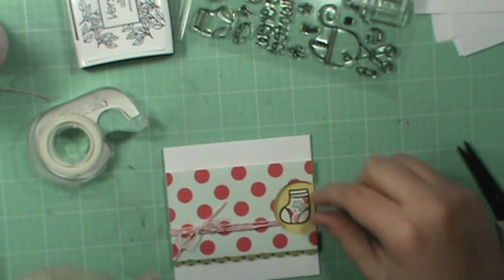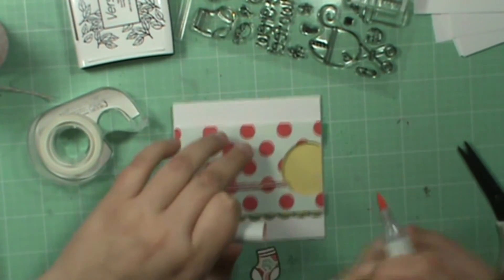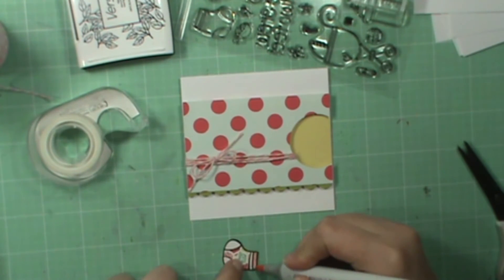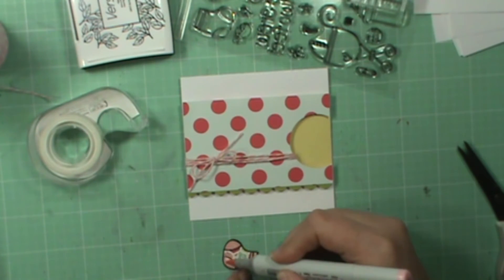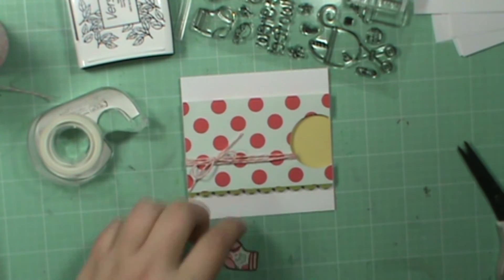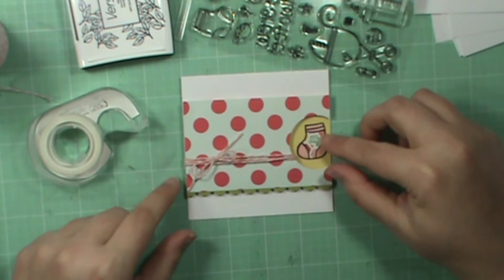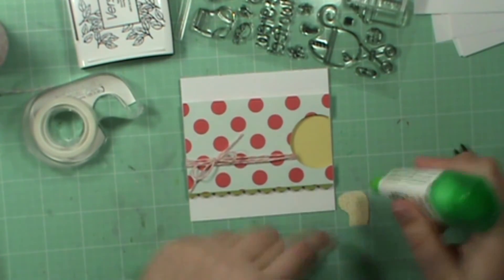And then the little baby booty — I kind of don't like it white. I think I'm going to take this R20. This is VersaFine so you've got to be really careful if you do this so that it doesn't smear black. That's better, I think. A little more girly. This is actually just going to be adhered down to the card.